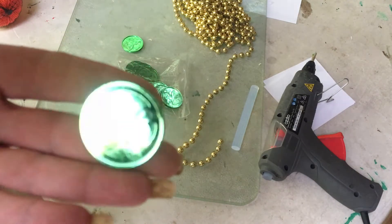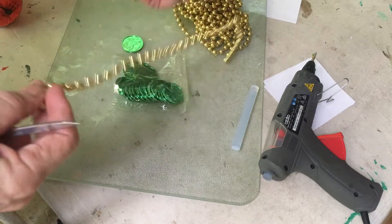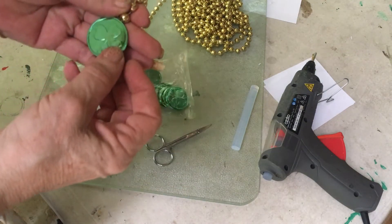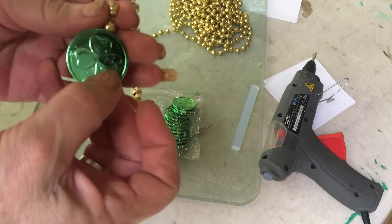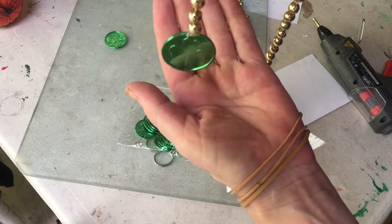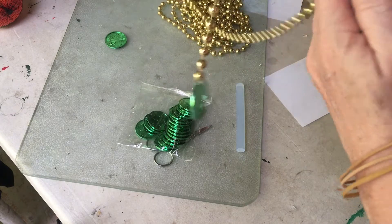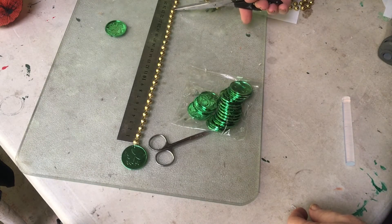I've got some shamrock coins and all I'm doing is cutting the beads to different lengths so that I can hang them, and then I'm going to glue one of the shamrocks to the end of each one of my strands of beads. Then I'm going to tie a piece of wire around the top of them and hang them up.